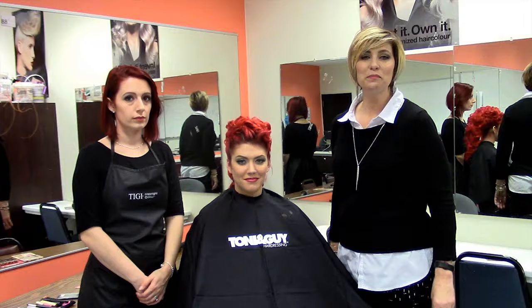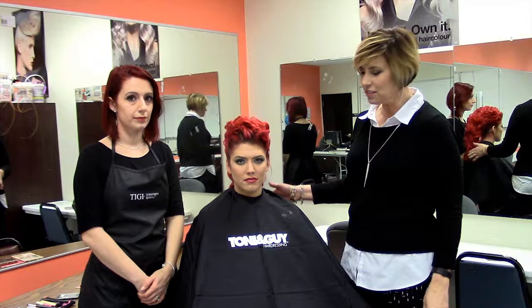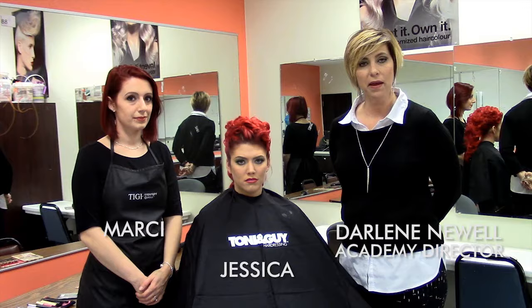Hi, I'm Darlene. I'm the Academy Director for Toni and Guy in Erie, Pennsylvania, and I have with me Jess who's our model today and Marcy who is her stylist who did the makeup application. Both of these students are on our clinic floor.